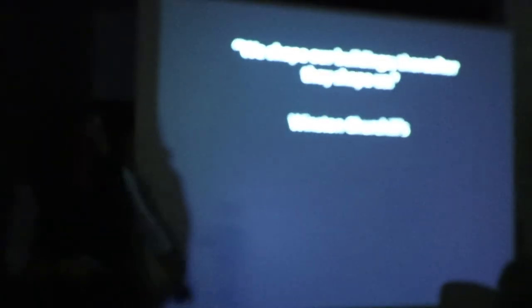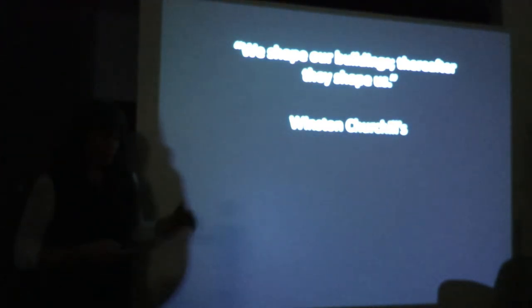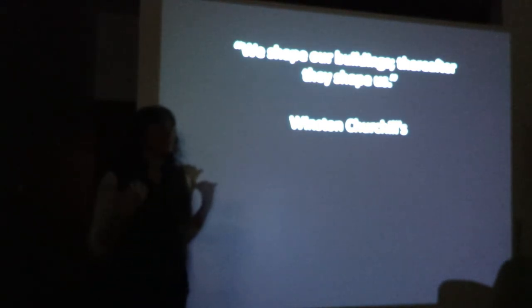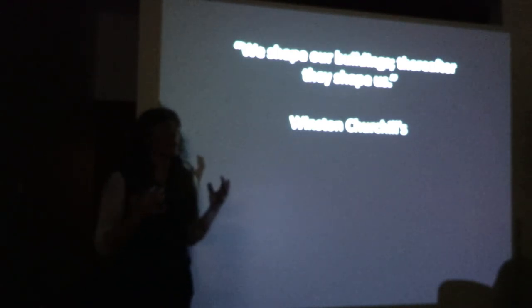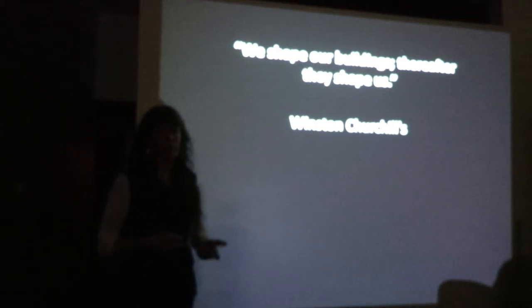A little Winston Churchill quote: we shape our buildings and therefore they shape us. Normally I make a little request that everybody take a moment to visualize the place they feel the most comfortable, the most at ease, the most inspired — something that really symbolizes the place where you feel the most content and have a sense of belonging.